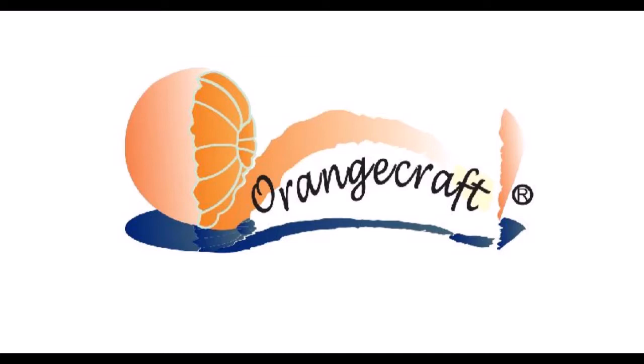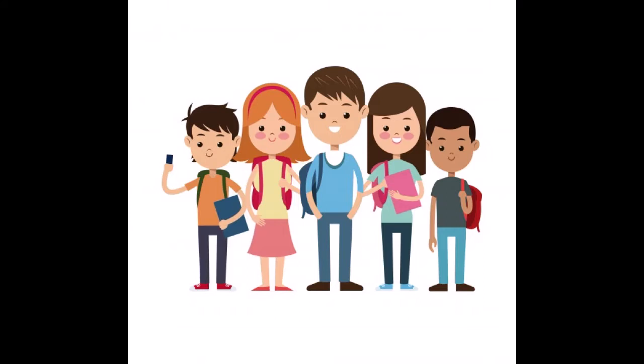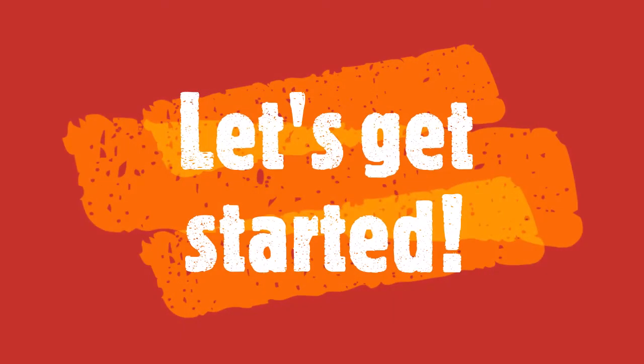Welcome to a video demonstration of Orange Crafts' Concise and Creative Art and Craft 3. A number of young students have been supporting online teaching by making videos. This video was shot by Vaishnavi Kamath. Let's get started.